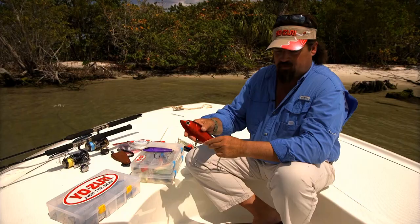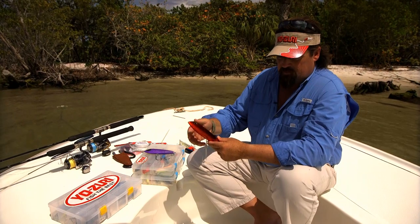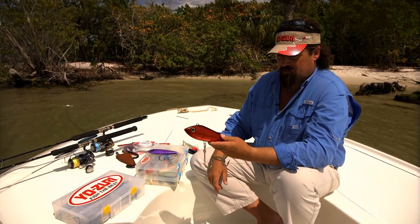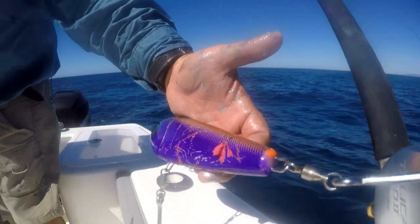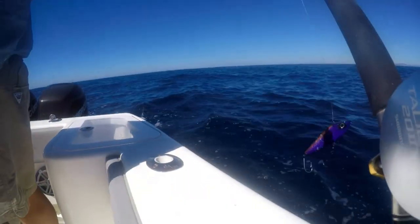I catch a dozen fish or more off of these. The paint doesn't chip off — it's got a great finish. You're going to see bite marks, but you're not going to have paint totally chipping off of them. Look at this one — great lure.